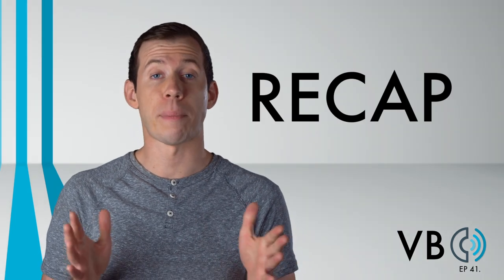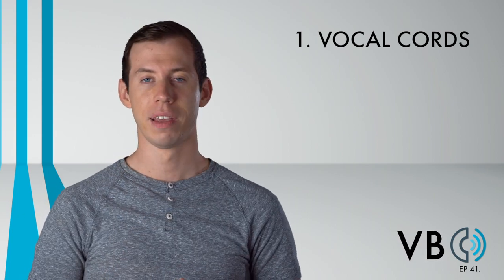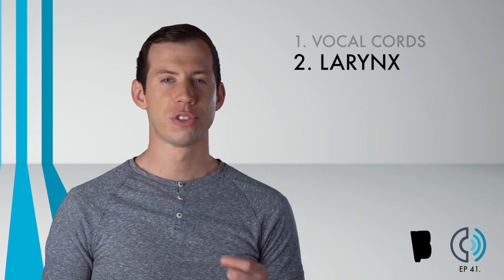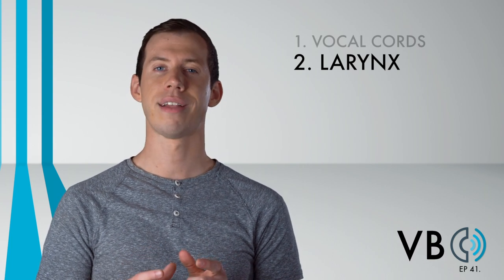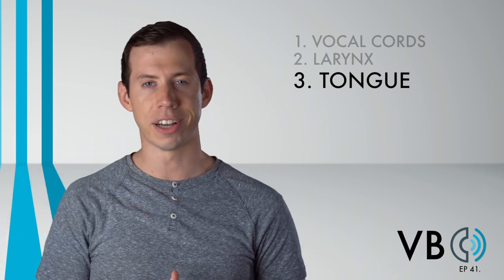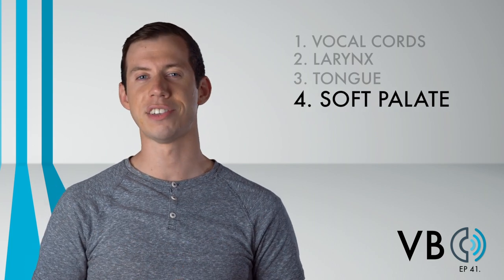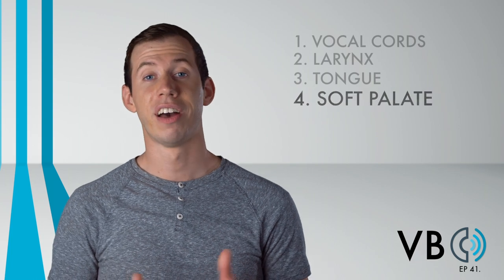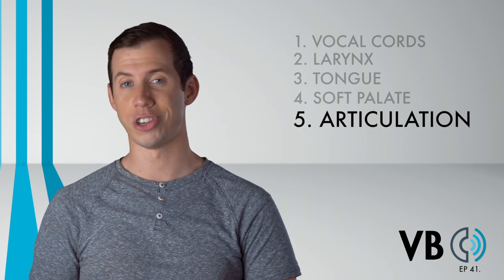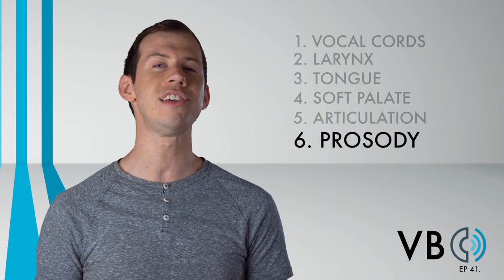Let's recap. Component number one, the vocal cords: we want a fairly neutral pitch, perhaps on the very slightly higher side. The only exception is when he gets angry. Component number two, the larynx: we want this voice to be bright, so raise the larynx, and additionally add some twang. Component number three, the tongue: to aid in brightness, raise the back of the tongue. Component number four, the soft palate: lower the soft palate to allow for lots of nasal resonance. Component number five, articulation: make the speech non-rhotic, dropping or vowelizing your R sounds, and replace D for voiced TH. Component number six, prosody: we want our melodic and rhythmic changes to be calm and easy going, yet playful.